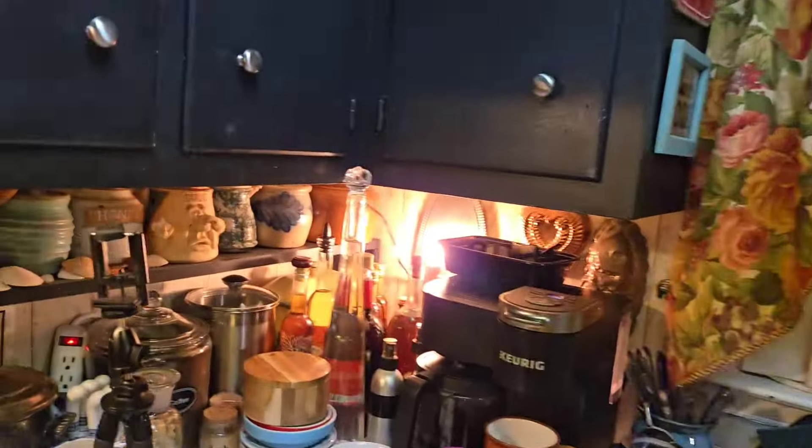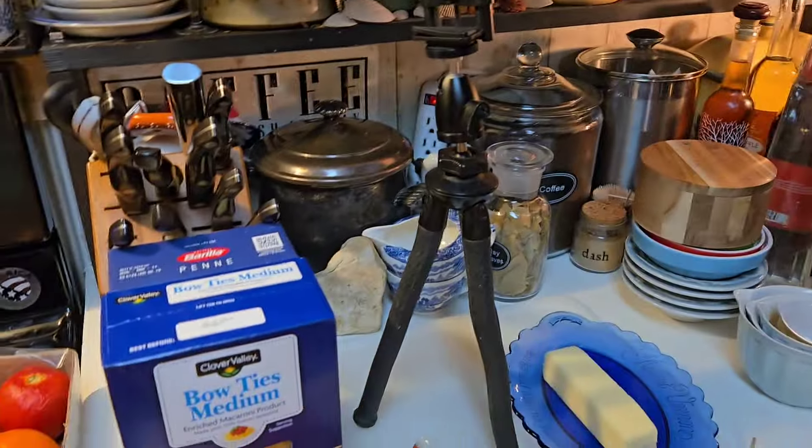I wanted to make something sweet, but I haven't got to that yet. For dinner tonight, for supper, me and Donald are going to have some macaroni and tomatoes. It's an Appalachian dish. It was a staple when we were growing up, and it's a comfort food for me. When we were growing up, we didn't have a lot of cheese — just macaroni and tomatoes, a lot of tomatoes instead of cheese, and that was fine with me because I love them.